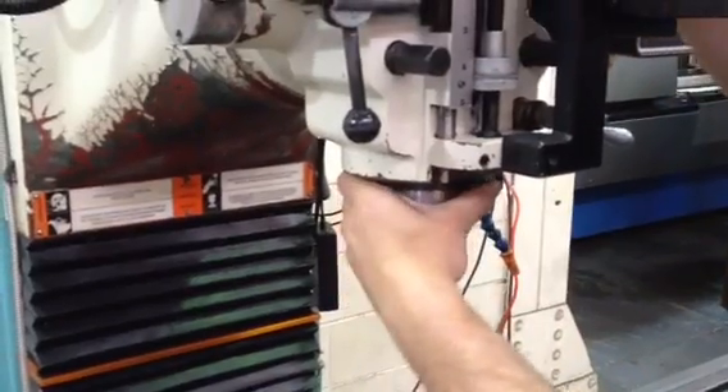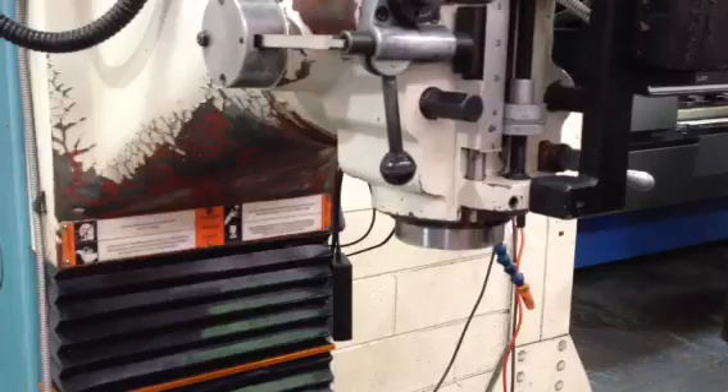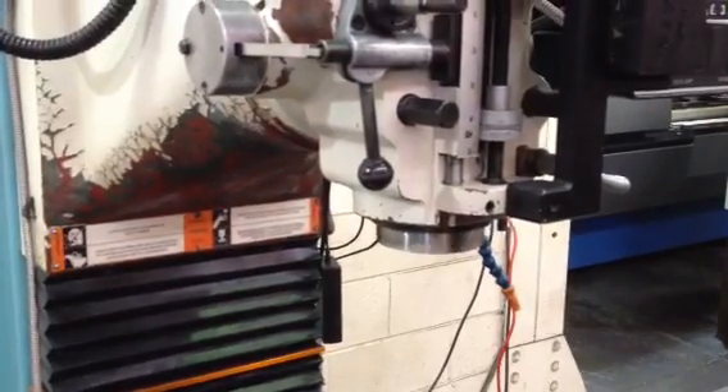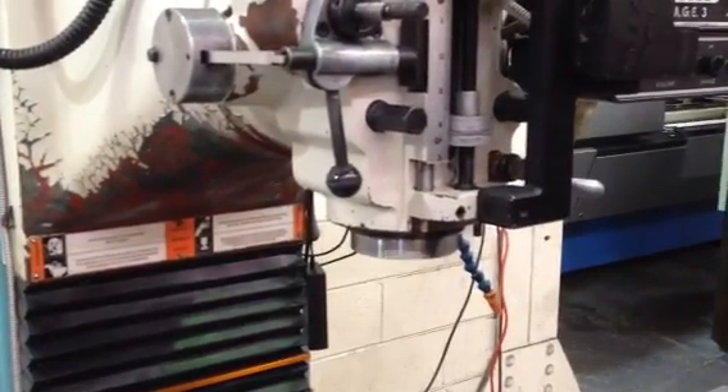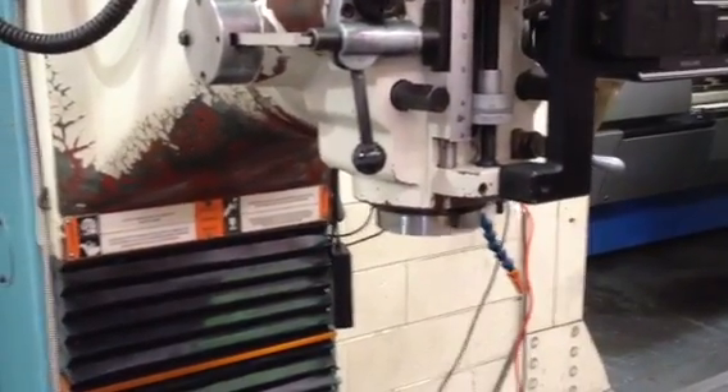He's moving it into low range. That's the low range. Middle of the low range. That was the low range.